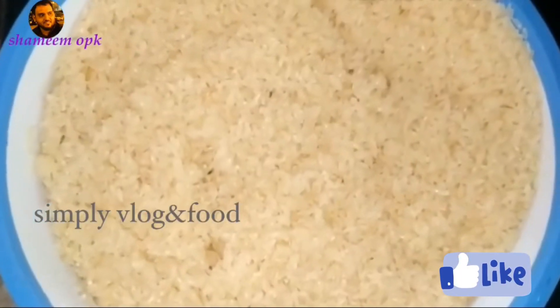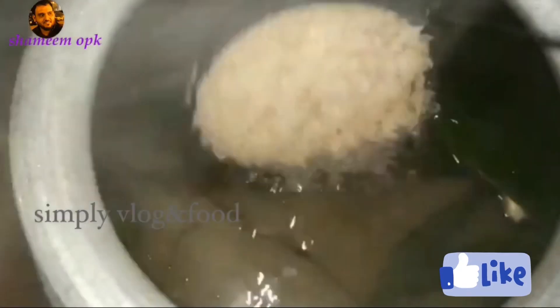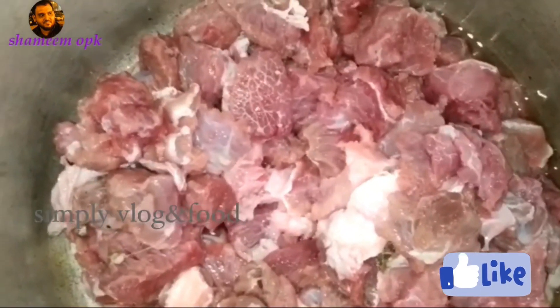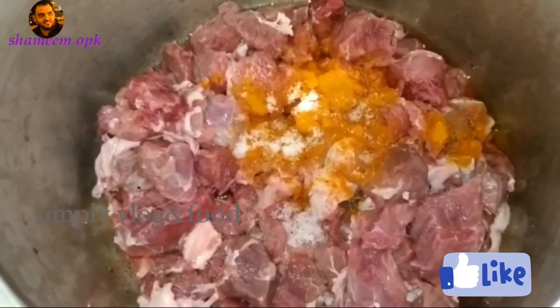Then add the water. We have to cook the rice — 1 kg of rice. We cook the rice, then put the beef on the side and take some to put in a bowl.